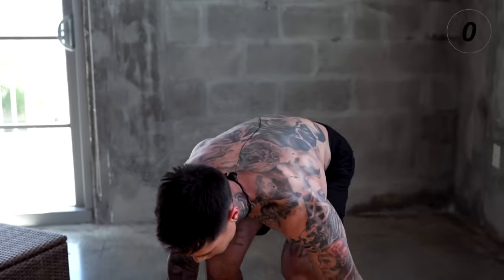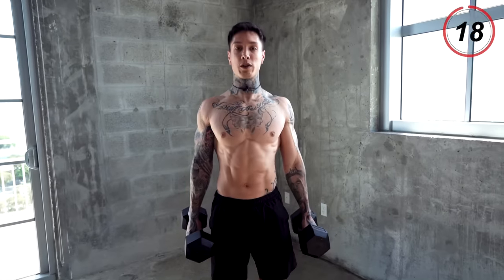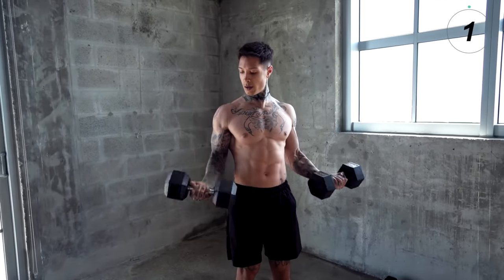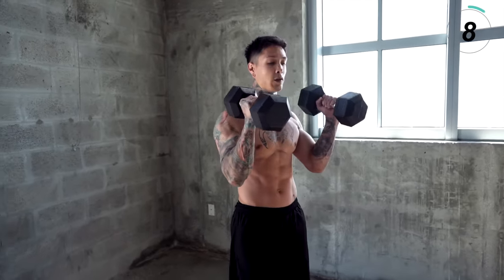Quickly moving on to the next exercise and next muscle group — biceps, which is a supporting muscle group engaged when doing a lot of back exercises. A lot of times when working your biceps, you're supporting with your back muscles. The exercise coming up right now is bicep plus hammer curl. You wanna keep your scapulas back retracted. We're gonna come up with a curl, come down, come up with a hammer. Slow, controlled, perfect form.